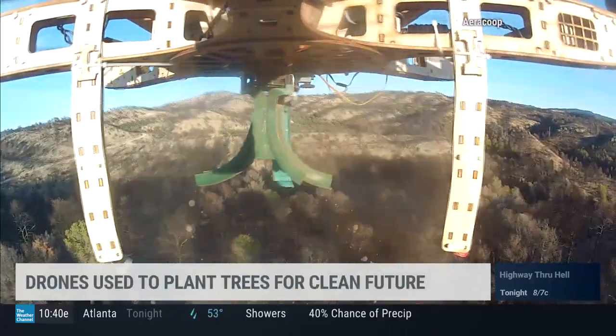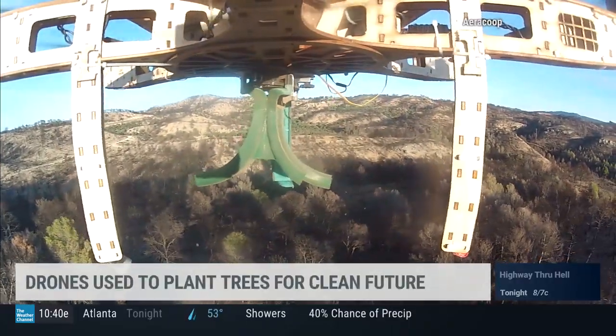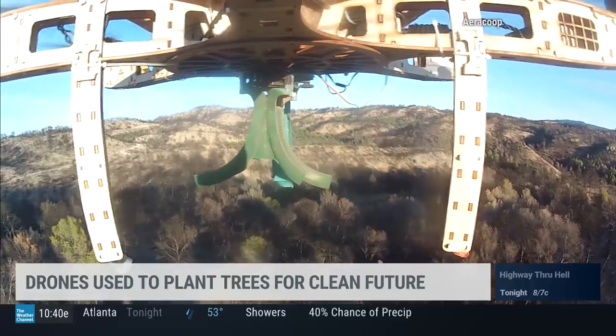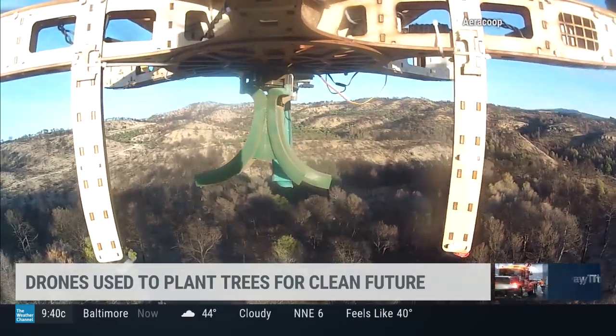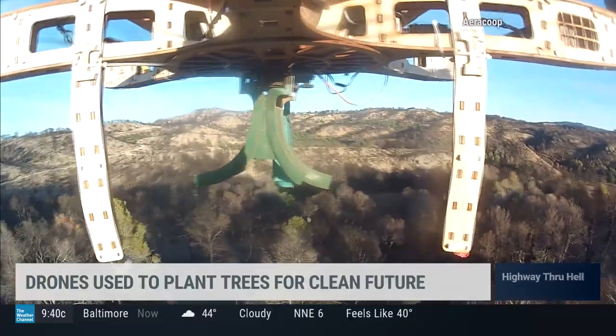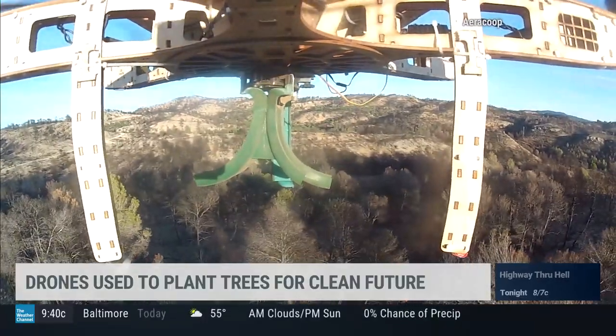An innovative way of planting trees is here. Check this out — they're using drones now. The drones are spreading seeds from above instead of the traditional planting methods. A great example of using new technology to go green.